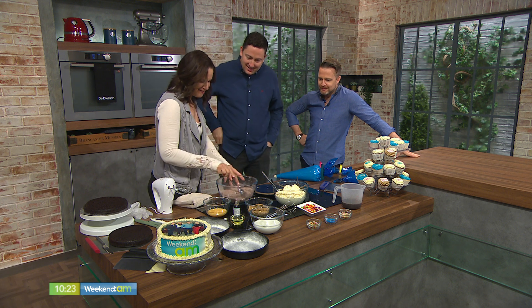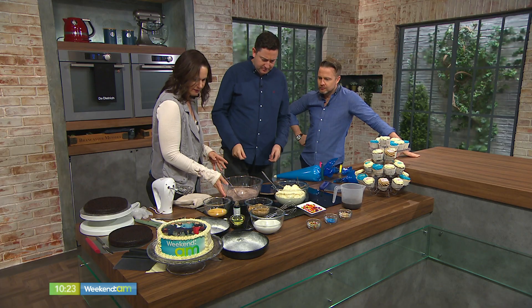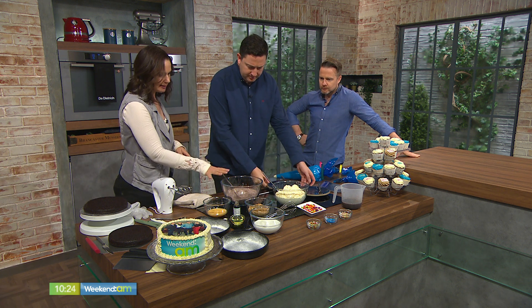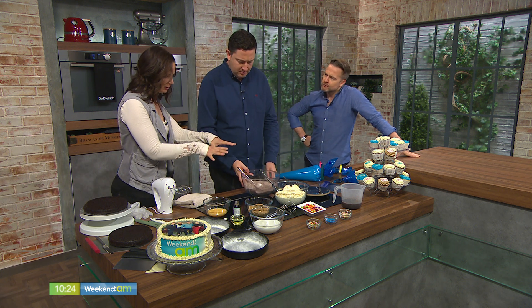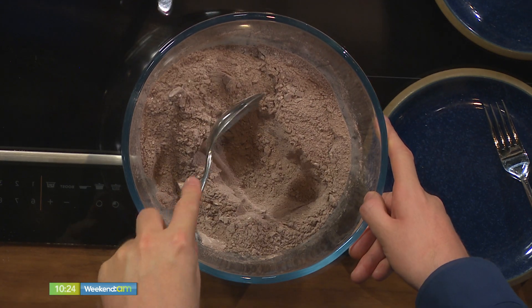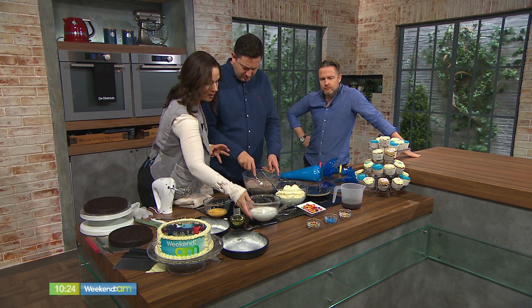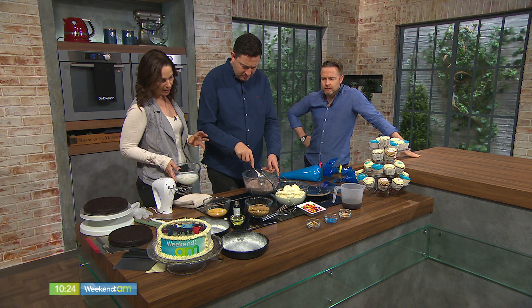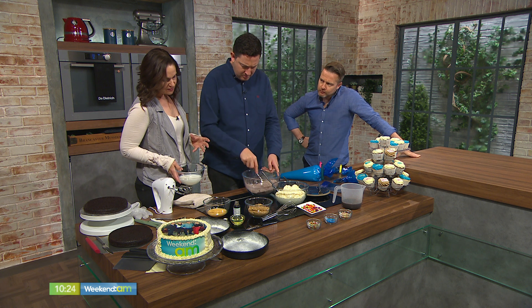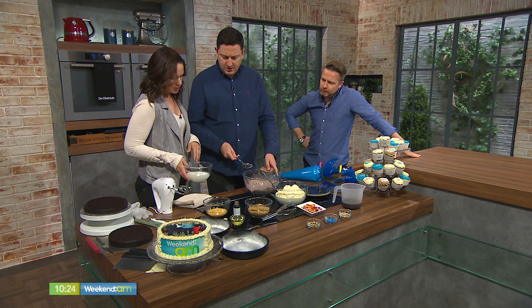So here we have about 250 grams of self-raising flour. You want to give that a stir for us? We added everything dry all at once: 225 grams of castor sugar — or you can use granulated, whatever you prefer, it doesn't really matter. About 8 grams each of baking soda and baking powder, and then 5 grams of salt. That's all your dry things.